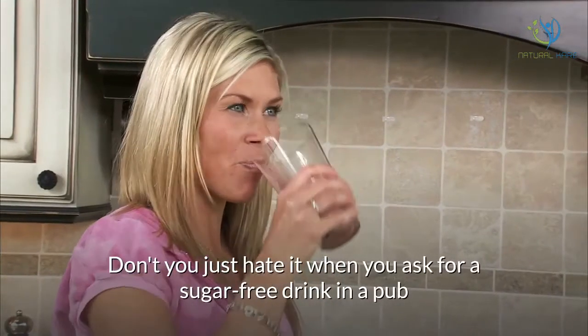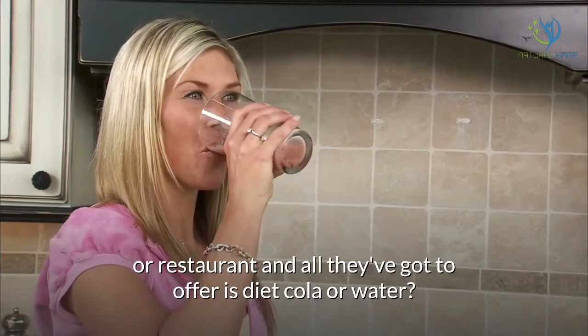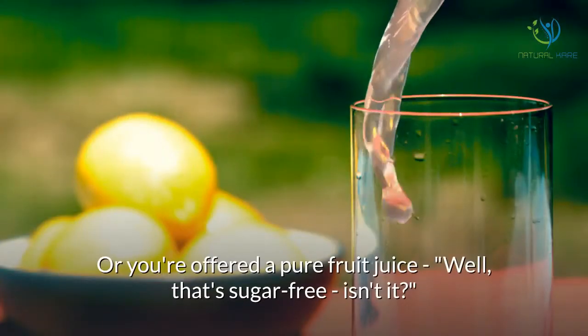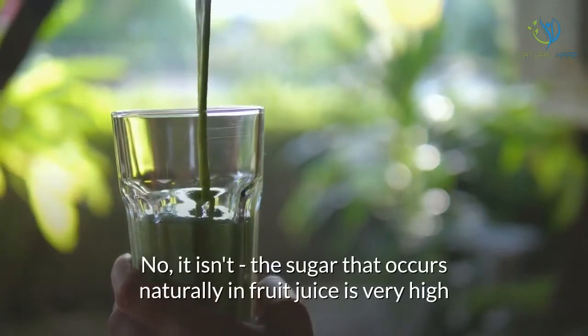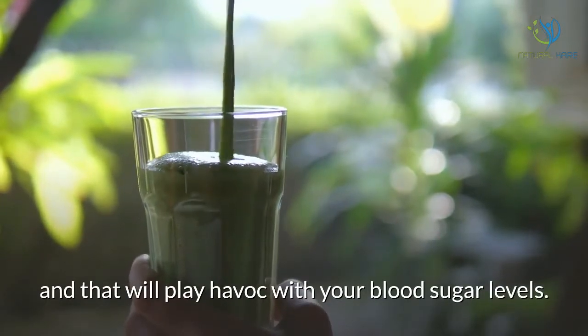Don't you just hate it when you ask for a sugar-free drink in a pub or restaurant and all they've got to offer is diet cola or water? Or you're offered a pure fruit juice — well, that's sugar-free, isn't it? No, it isn't. The sugar that occurs naturally in fruit juice is very high and that will play havoc with your blood sugar levels.